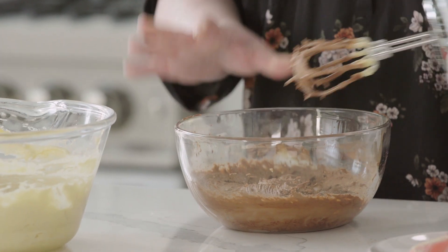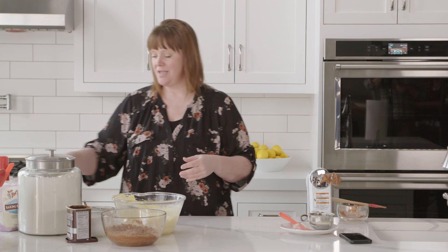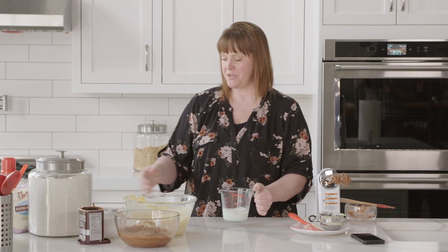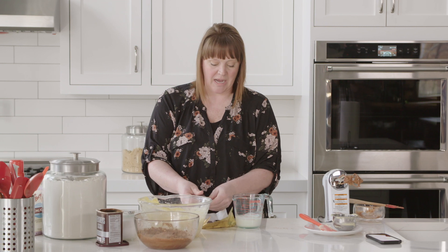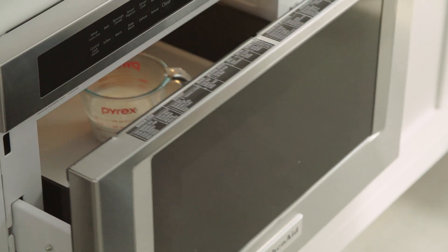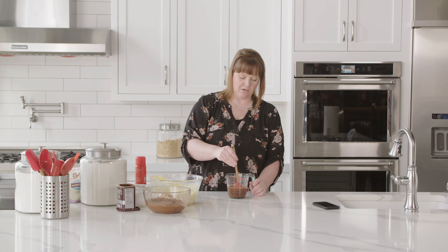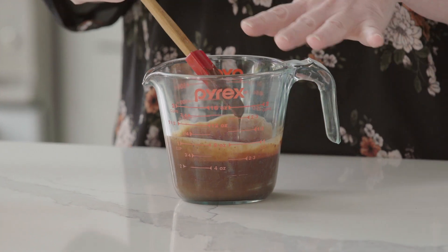I have one more special thing to add to this marble cake, and that is a ganache swirl. This morning I took out some heavy whipping cream so it would come to room temperature, and to that I'm adding roughly two ounces of semi-sweet chocolate. I pop this into the microwave to get the heavy cream really hot, then stir everything together. It is now very silky smooth — it looks like velvet chocolate. Absolutely perfect.